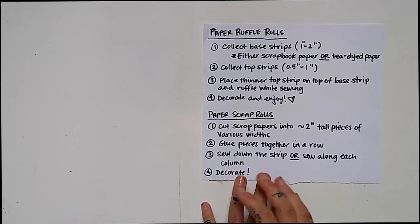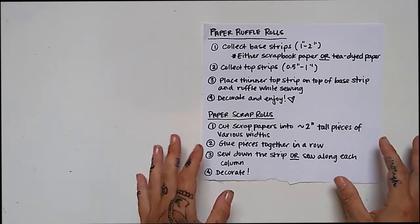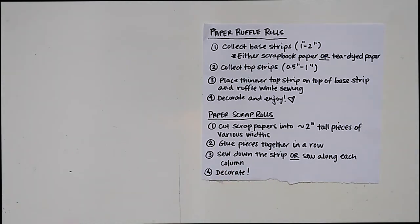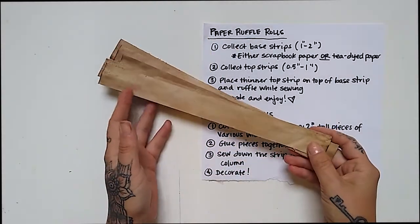I have written out instructions for both types of paper rolls and also for the fabric rolls, just to make this a little bit easier. We'll start with the paper ruffle roll. You only need two things — well, actually three things. You're going to need a base strip, and these I just cut strips from tea-dyed paper.